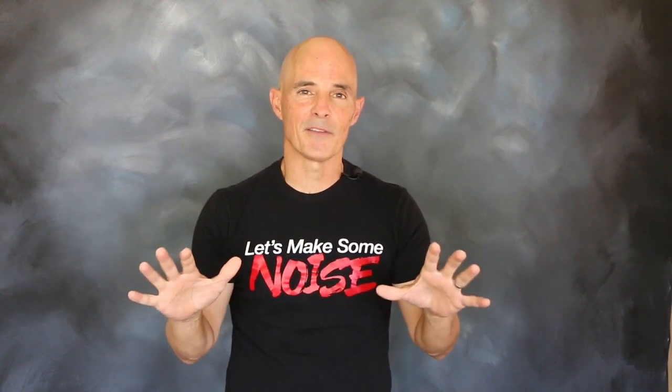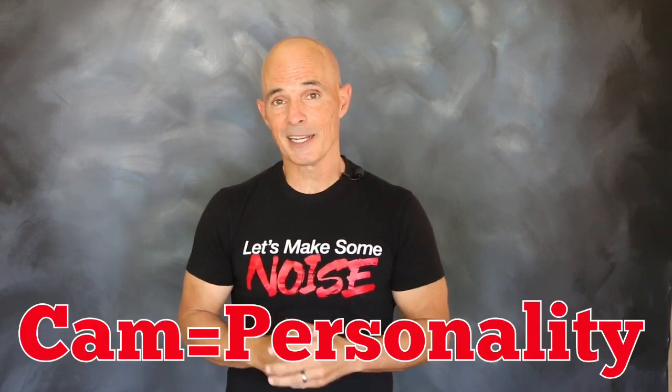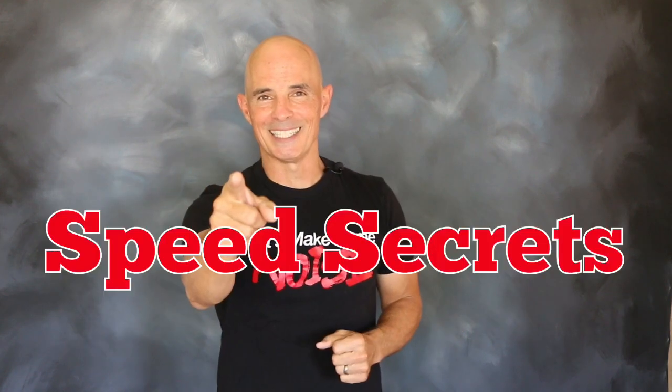But what this test tells us is that no matter what combination you have, you can dictate the personality of that motor with the right camshaft. I'm Richard Holden, that's all the time I have. I want to thank the guys at Comp Cams — join me next time on Speed Secrets.